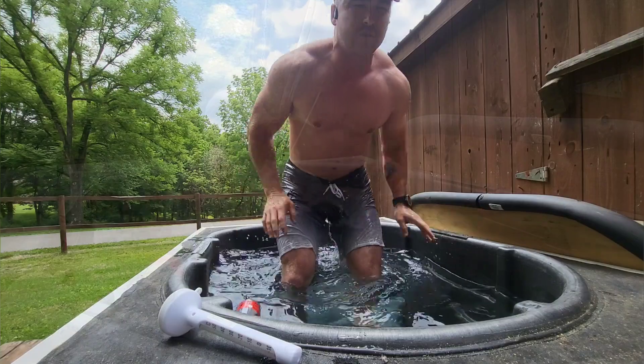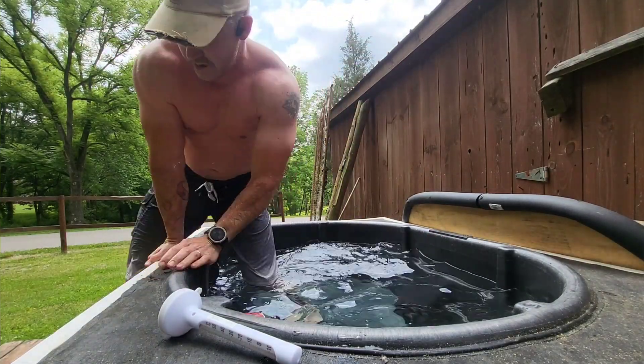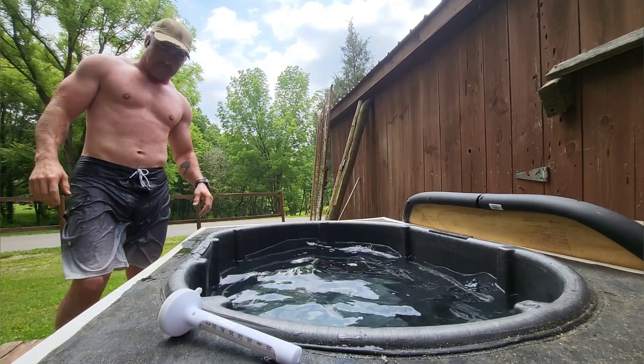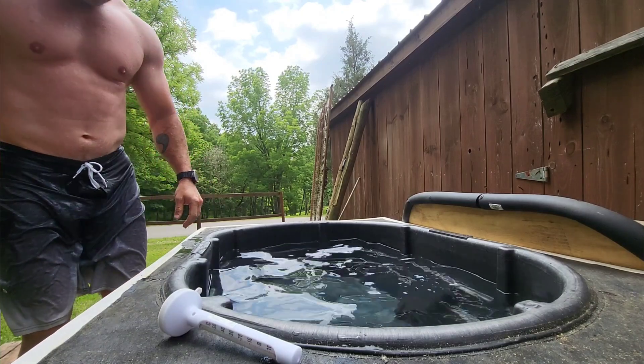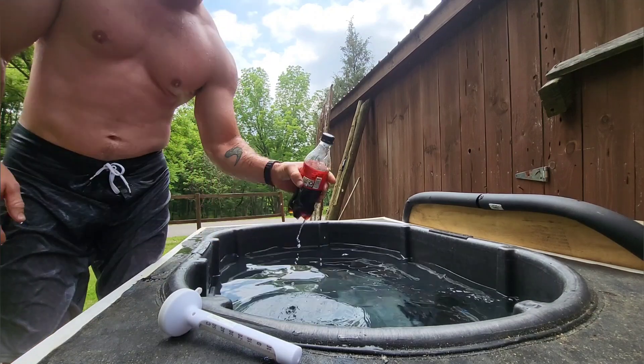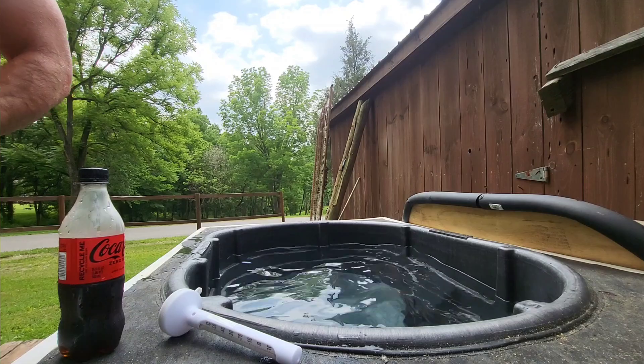Three minutes done! For those of you who don't do cold plunges, I highly recommend them. They are wonderful for aches and pains and general mental toughness. Also, put your drink in there while you're plunging — it makes it a little easier.